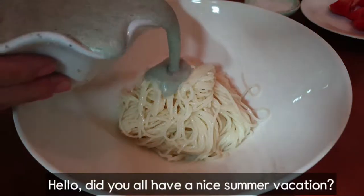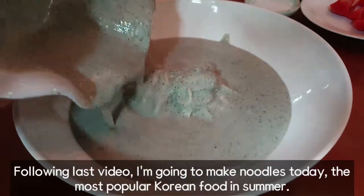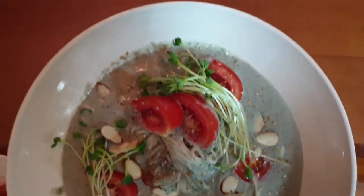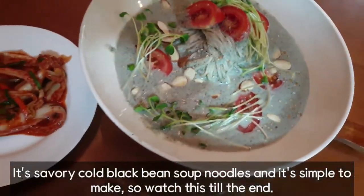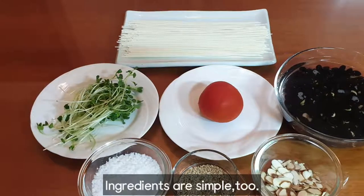Hello, did you all have a nice summer vacation? Following last video, I'm going to make noodles today — the most popular Korean food in summer. It's savory cold black bean soup noodles, and it's simple to make, so watch this till the end. Ingredients are simple too.